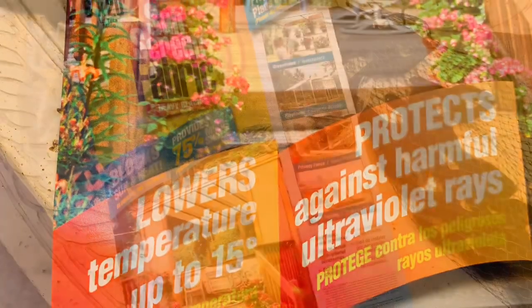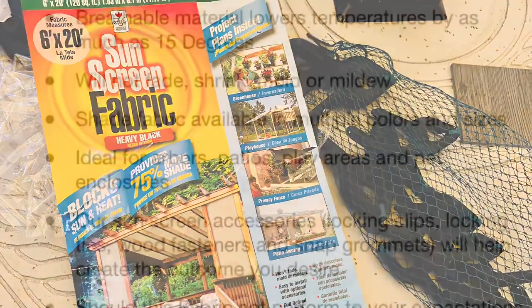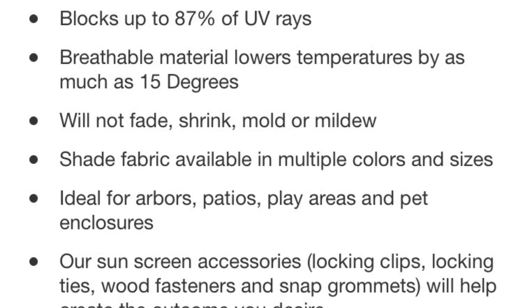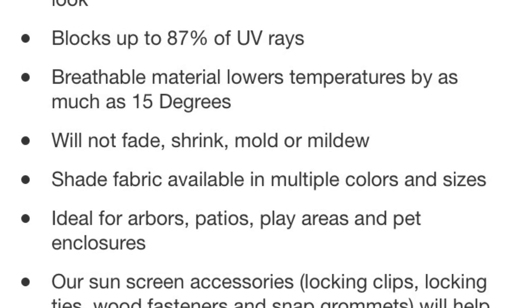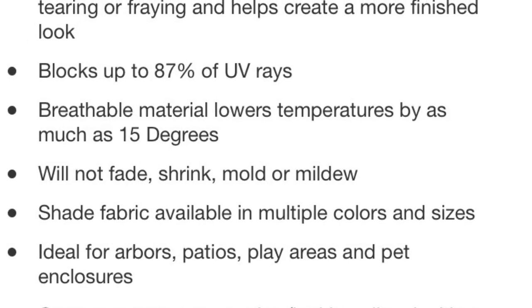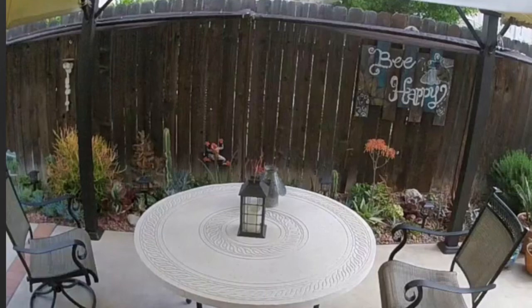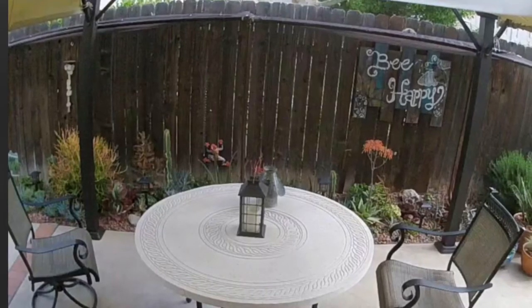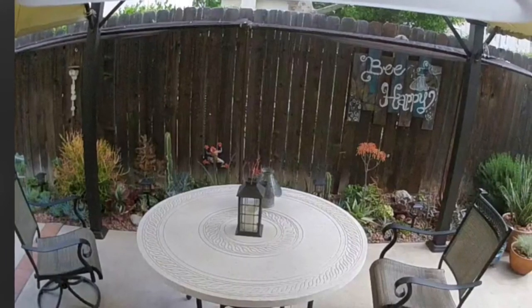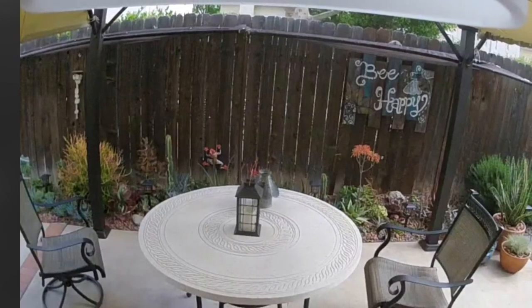This is the sunscreen fabric I use, with those plastic clamps I got at Home Depot. It says it protects against 87% of UV rays and cools up to 15 degrees. You can definitely feel the difference when you peer into the enclosure — how it protects against the hot sun. I'm very happy with that.